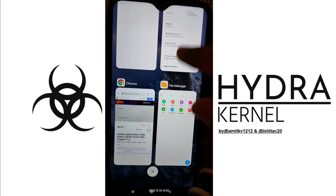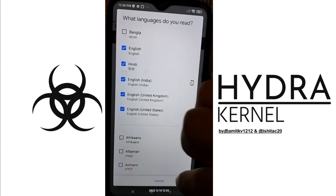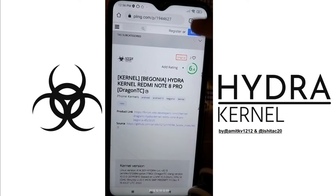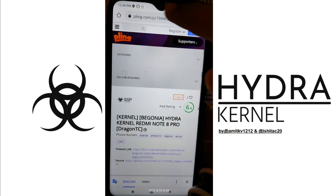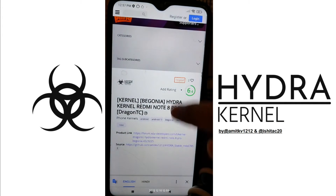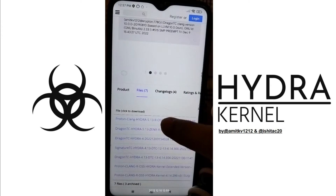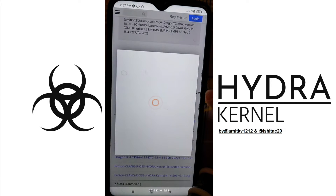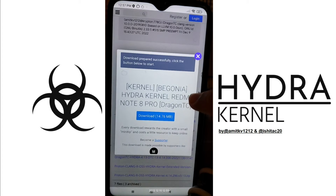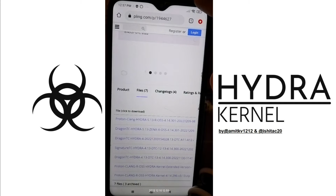I'll go to Chrome. I've already opened the downloading page — you simply have to do the same steps. I'll give this particular link in the description. Come to this page, scroll down, click on Files. Here you can see the first two options: Proton Clang and Dragon TC. I'll be flashing the Dragon TC Hydra Kernel — you can use either Proton Clang or Dragon TC, that's completely up to you. I'll click on this download and let's wait for it to download.